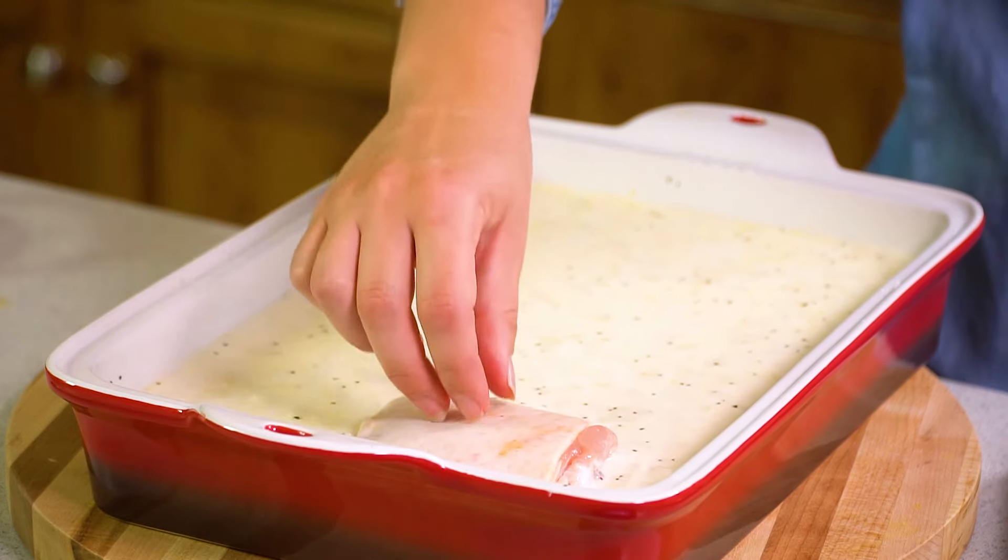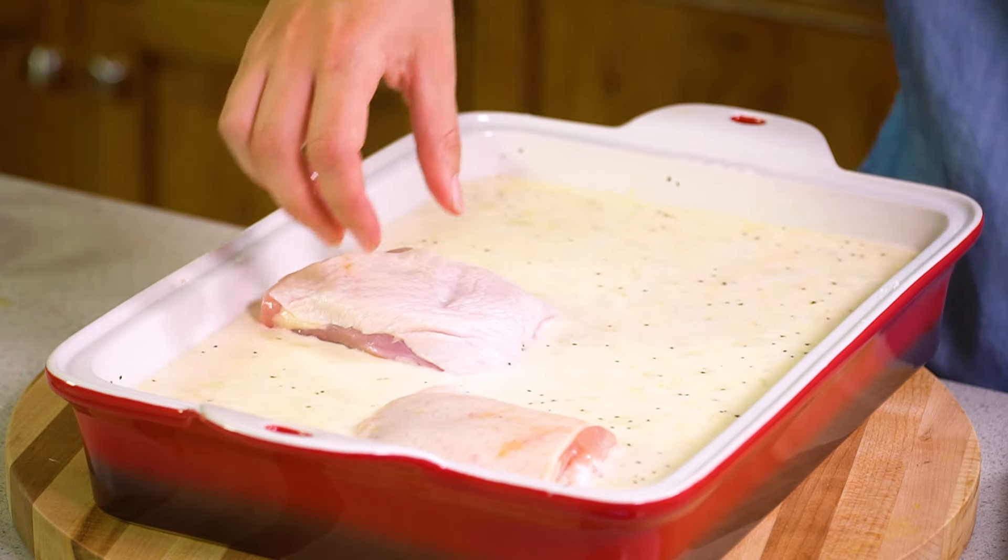There should be quite a bit of liquid, but no worries — the rice will absorb this up as it cooks, the flour will help thicken it, and everything will end up all right. Next we're going to take 4 bone-in skin-on chicken thighs and place them right into our casserole. The tops should be just peeking out over the liquid. If you're not a huge fan of skin you can always use boneless skinless chicken thighs. I don't recommend boneless skinless chicken breasts because they may dry out with this long cooking time.